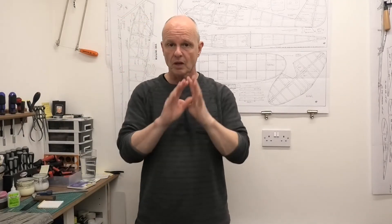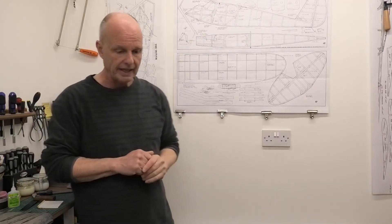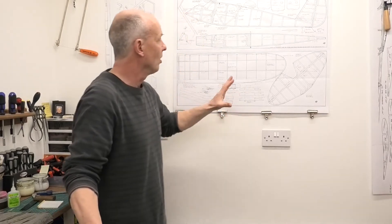In this video, I'm not going to be doing any building — that's going to be in the next video. I'll probably start on the fuselage, but I'm not sure yet. But in this video, I'm just going to be working on the wing ribs. I just want to get those ready. I really like making wing ribs.